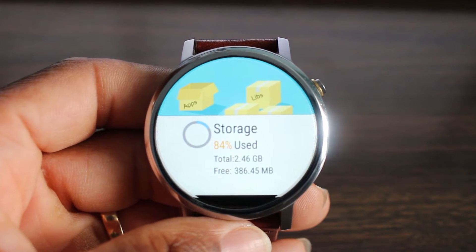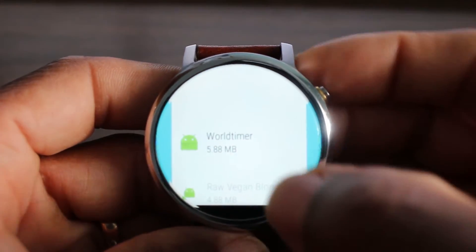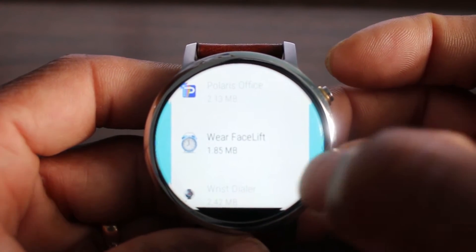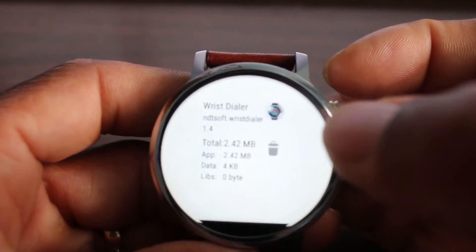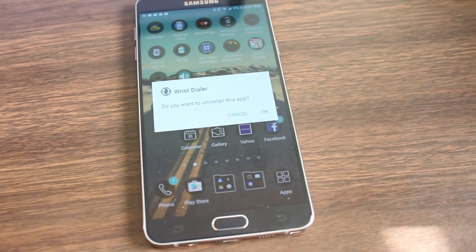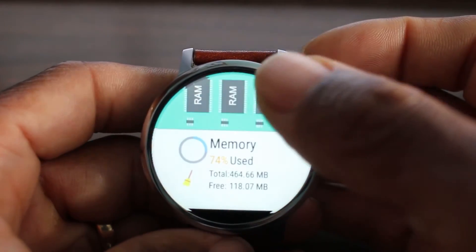This one is called Wiper. It gives you information on your storage and on your memory. What I like about it is if I tap here, it's going to show me everything I have installed on my watch. So let's say I wanted to get rid of something — like Wrist Dialer. You see that garbage can right there? All you have to do is tap that and it will send a prompt to your phone asking if you want to uninstall it, so you can uninstall right from here.